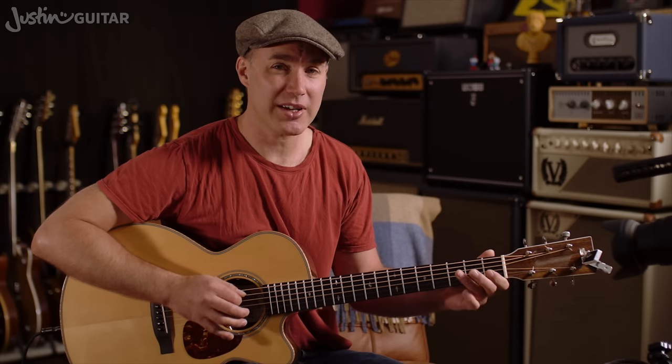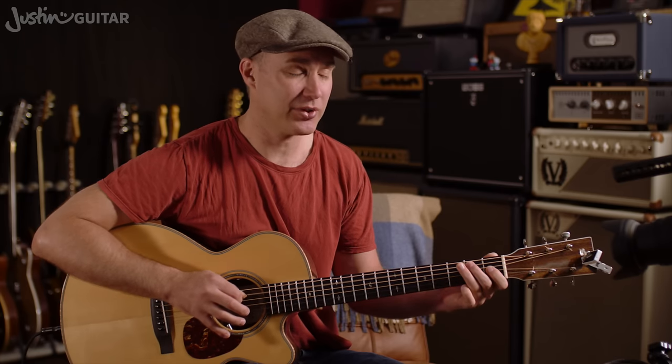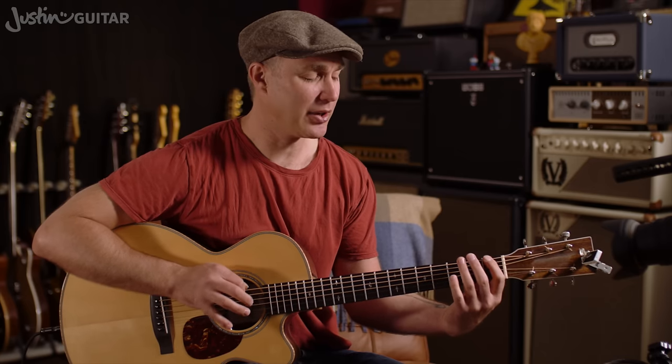This is the C major scale in the open position using all down picks. Then you play the top note once. We started on the note C, went up as high as we could in the open position, now going as low as we can all the way down to the low E, and back up. And we're gonna finish on our C chord.